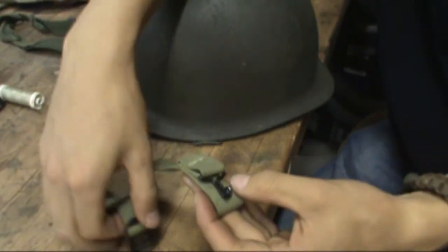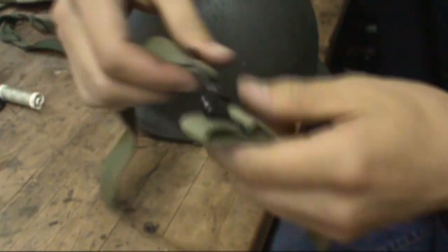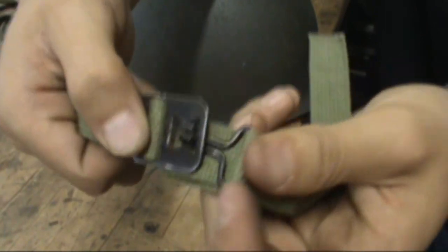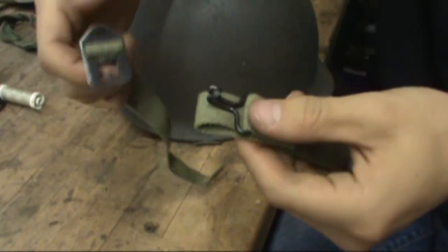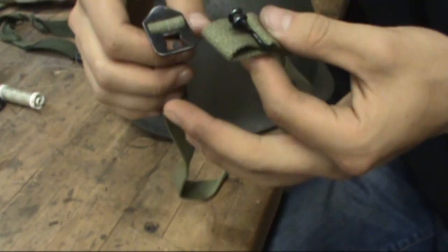Okay, so I'm done with the chin straps — me and my horrible sewing skills. So when you put them on, they should fasten together like that, and then you just kind of peel it off to take it off.